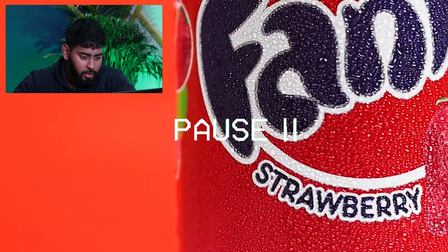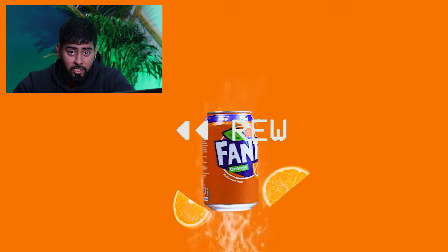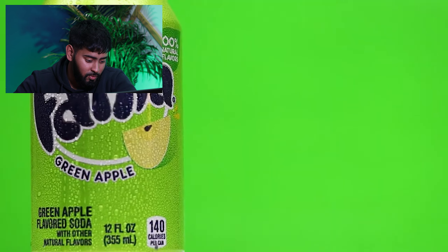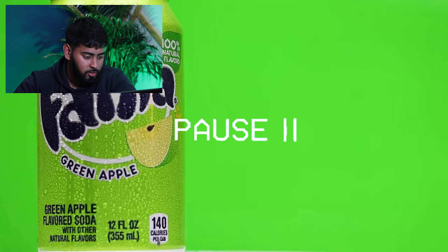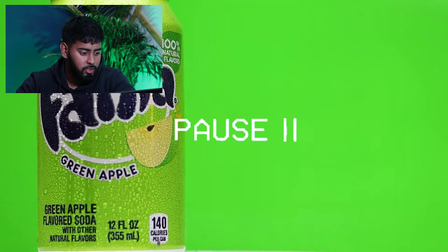So it doesn't look as crispy — that's definitely something I would improve on. We managed to capture that little drip, which is definitely something I like. Just those small little things make a really big difference; it makes it look like the can is very cold, very refreshing.